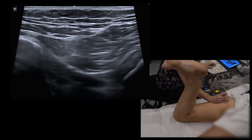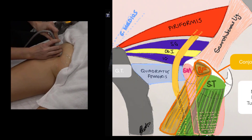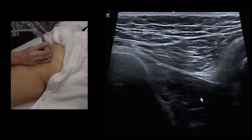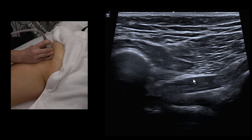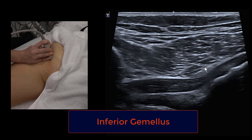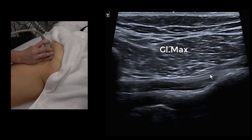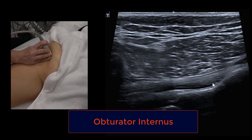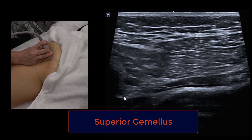Now moving on to the obturator and gemelli — there are two gemelli muscles and one obturator internus. Moving superior to the quadratus femoris, the muscle insertion shifts from pointing towards 10 o'clock to pointing down to 8 o'clock — this is inferior gemelli. Moving more superiorly, the muscle disappears and we see an echogenic fibrillar tendon — the obturator internus, which has its own bursa.